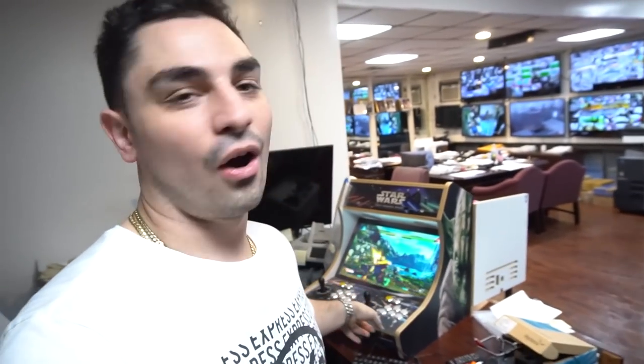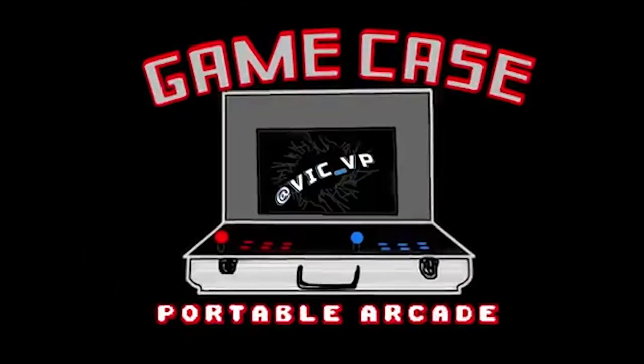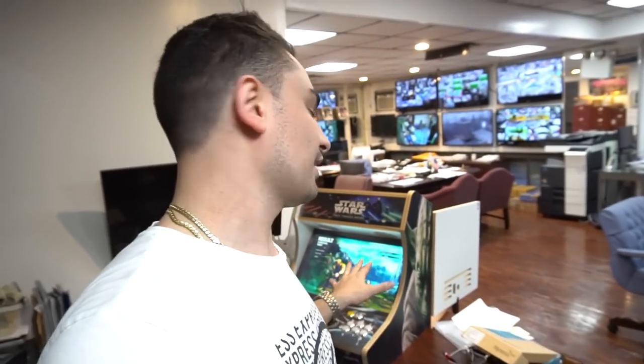What's going on guys? VicVB back with another GameCase Arcades video. We are officially looking at Morris's bar top. We are running Street Fighter 5 on this. So somebody got my last video mixed up — yes, people do make hyperspin builds inside bar tops. This is my personal first one ever. I've never done a bar top hyperspin build before. He's going to be the first one ever to get it.